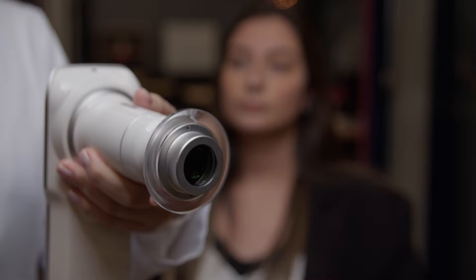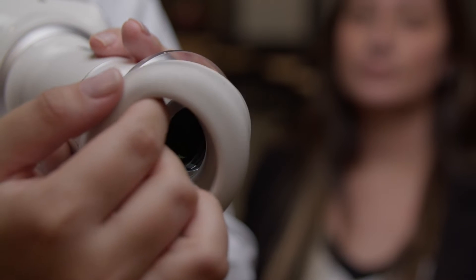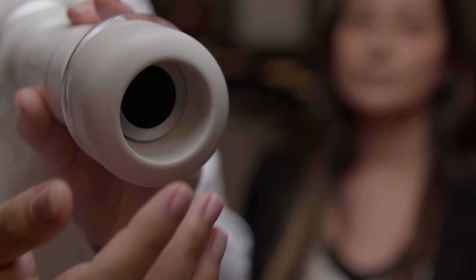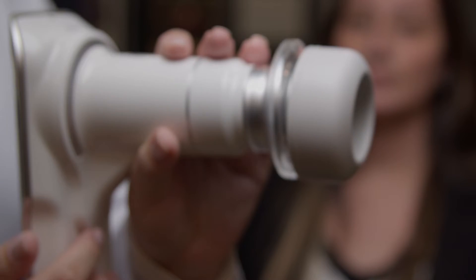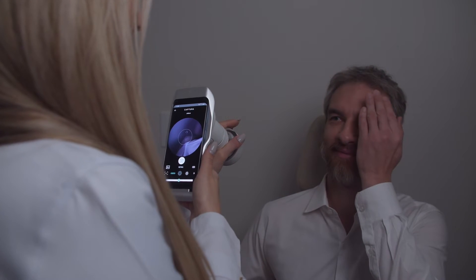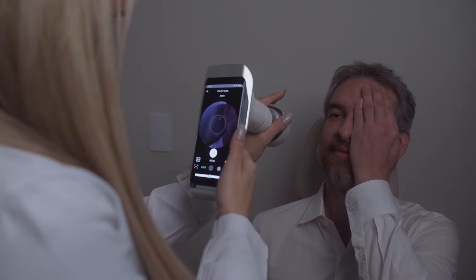Take off the lens protective cover and put on the eye cap to do the examination. This protector creates a dark space, dilating the patient's pupil naturally. The cap is optional for either a dilated pupil or the patient in a dark room.